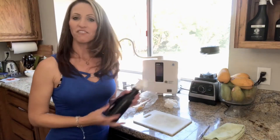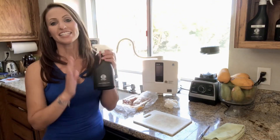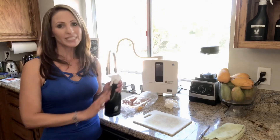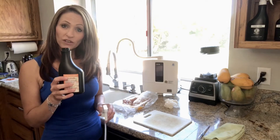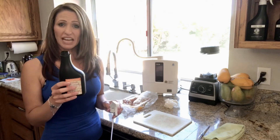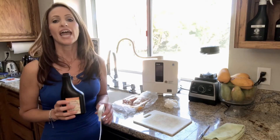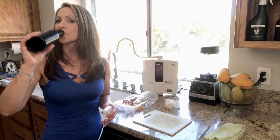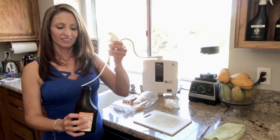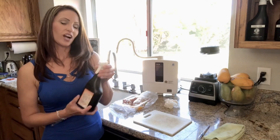Now I have my 2.5 strong acidic water. To show you that it is just water and there's no bleach in here, I'm going to take a sip of it. Now if you smell the 2.5 strong acidic water, it smells like bleach or chlorine because it's killing all those germs. However, it is completely safe for human tissue. I will not be going to the ER or calling poison control.